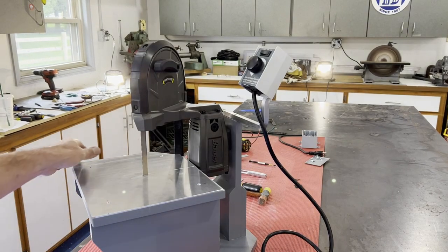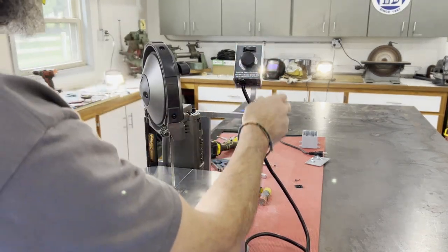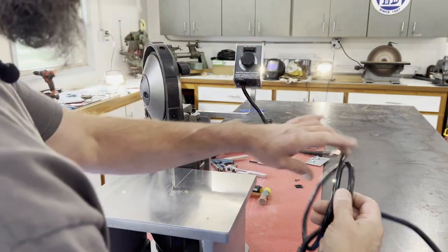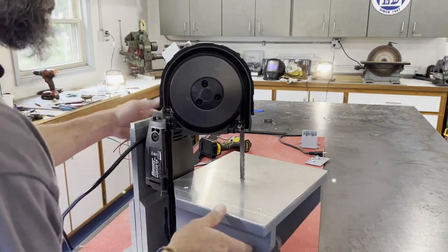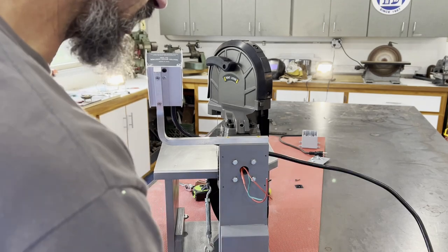Now you can see it's mounted in the back, kind of out of the way, yet still easy to reach — I'm right-handed and it's real easy to get to the controls. This plugs into the wall for the supplied power, and I'm routing that cable over there to be cable-tied neatly.